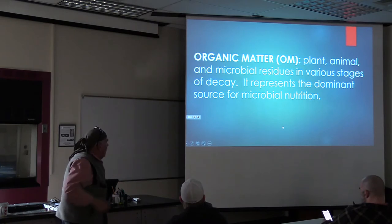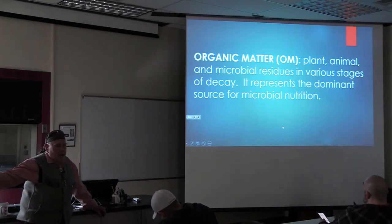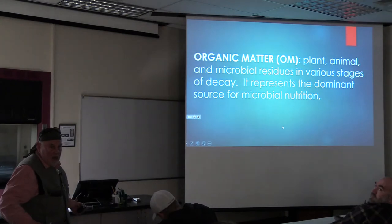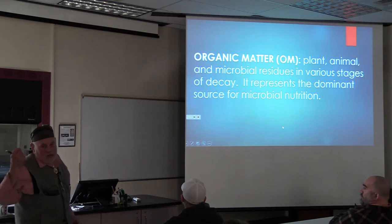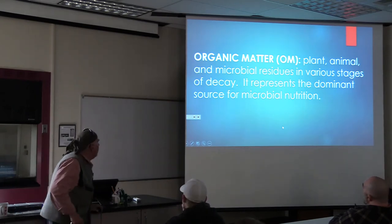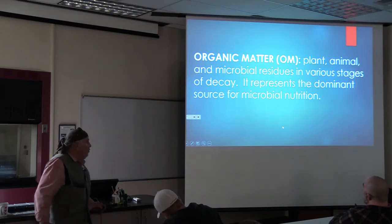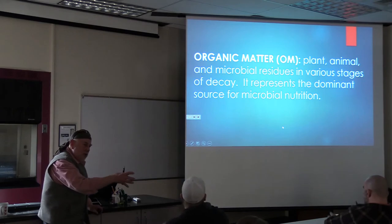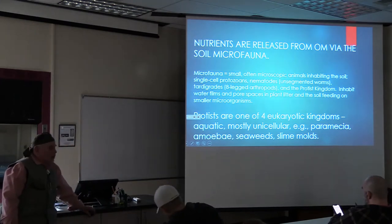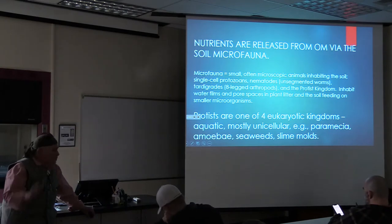What is organic matter? We say it's stuff that has carbon in it, but it's not carbonate. It's the dominant source for microbial nutrition. It didn't say organic matter in the bulk soil - it just said organic matter. It's released by the soil microfauna. Fauna means animals - tiny animals - and it's going to be like protozoans. Nematodes - terrestrial ones are microscopic.